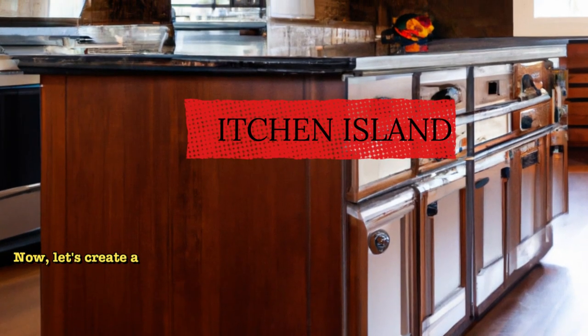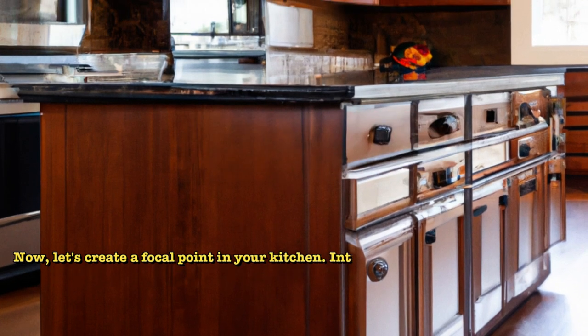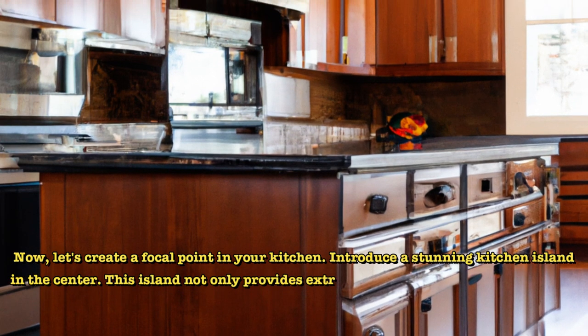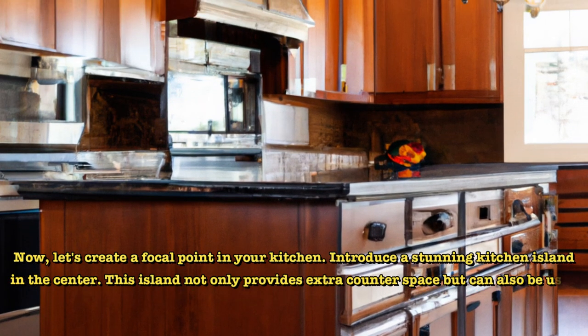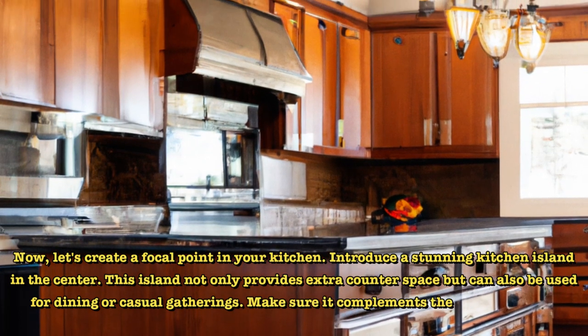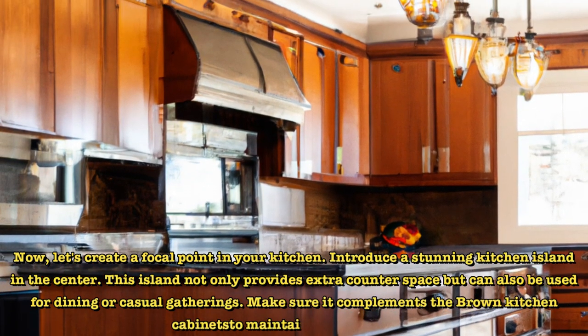Now, let's create a focal point in your kitchen. Introduce a stunning kitchen island in the center. This island not only provides extra counter space but can also be used for dining or casual gatherings. Make sure it complements the brown kitchen cabinets to maintain a cohesive look.